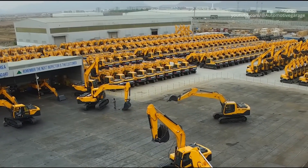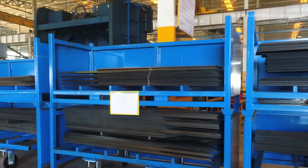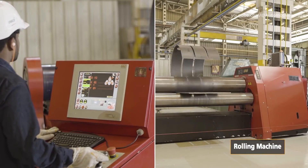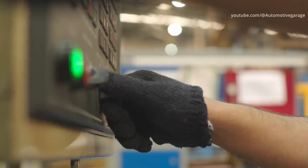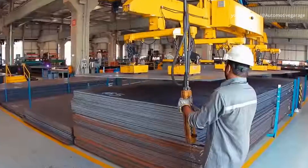HD Hyundai is a specialized construction equipment manufacturer whose products include crawler excavators and wheeled excavators. The department of bending and stamping transforms 3,000 tonnes of steel and stainless steel per year.